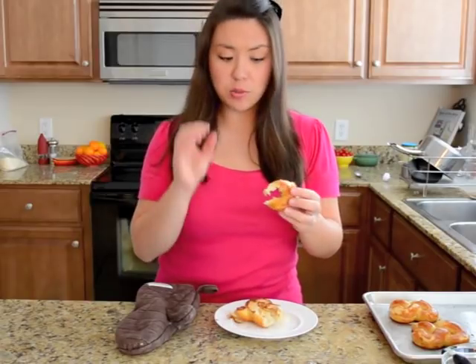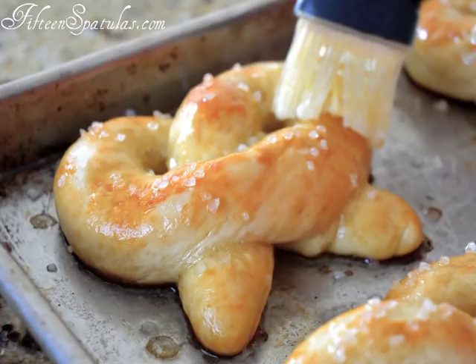You can either sprinkle these with some coarse sea salt, or go the sweet route and shake them up in some cinnamon sugar — both totally delicious. You can find this recipe on my food blog, 15spatulas.com. I'm Joanne Ozug. Thanks so much for watching, see you later.